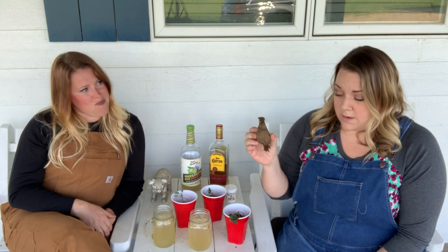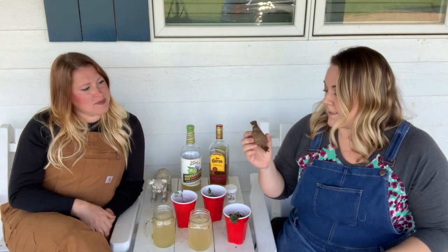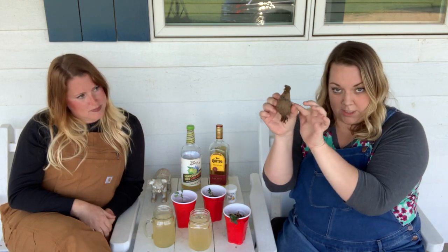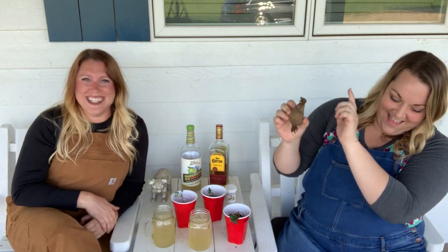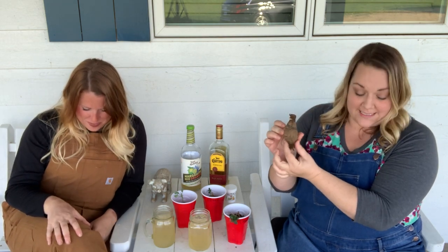So, this is a tuber. We ordered these from Swan Island Dahlias — they're beautiful, some great products. This is how the tuber is shaped. Much like my body, it's round! Up here are the eyes. This is called the neck, and then this is the body of the tuber.